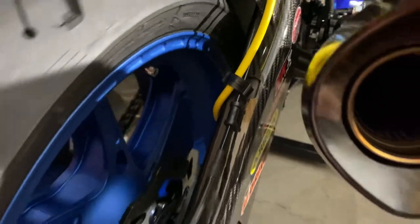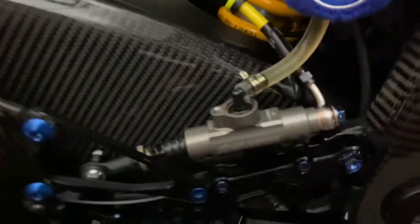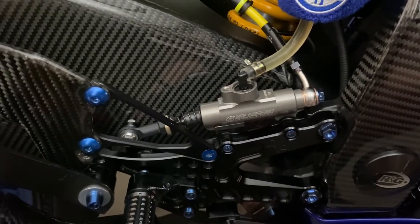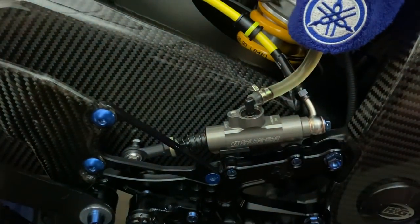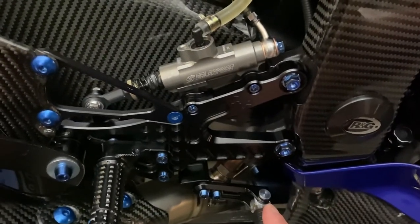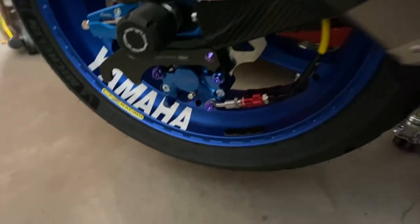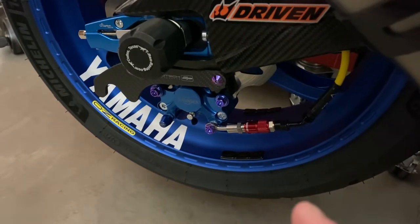The biggest pain on this was trying to get it bled out. There was so much air in it — I used the pneumatic bleeder and there were just tons of air bubbles coming up through the Tygon hose. I ended up putting a zip tie around the brake lever to hold it down overnight, and came back today and it was a lot firmer. A lot of that air had bled up through.